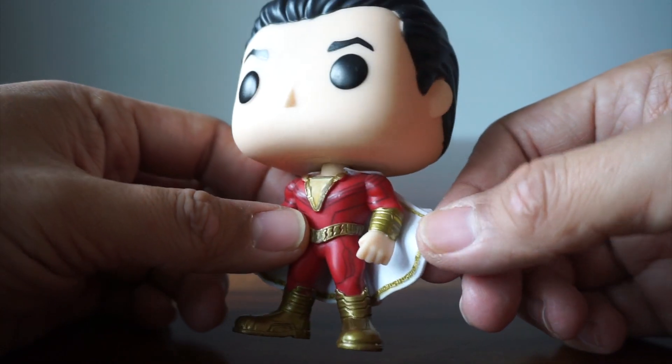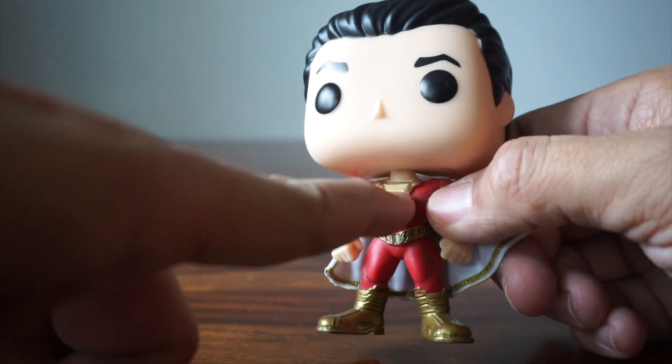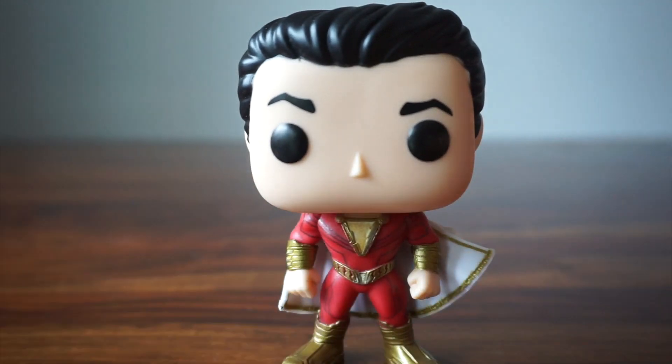If you look at this, it's like — what exactly glows in the dark? I'm going to assume here. It looks a little... Let's go check out the glowing action.